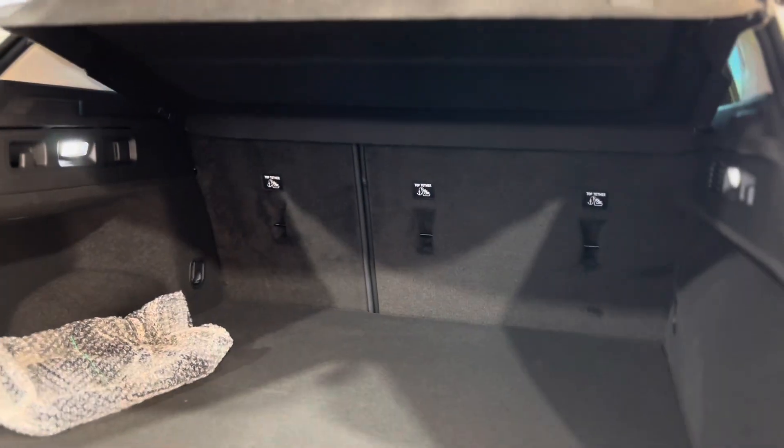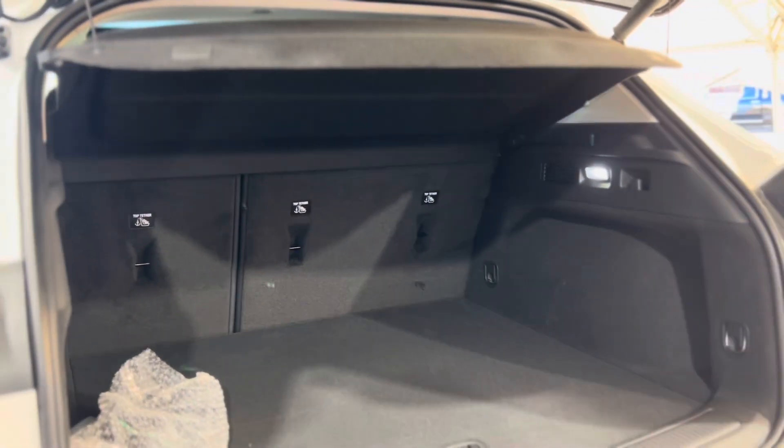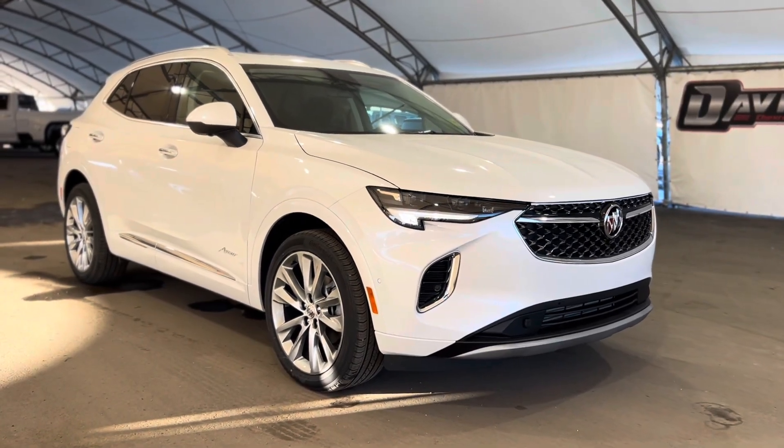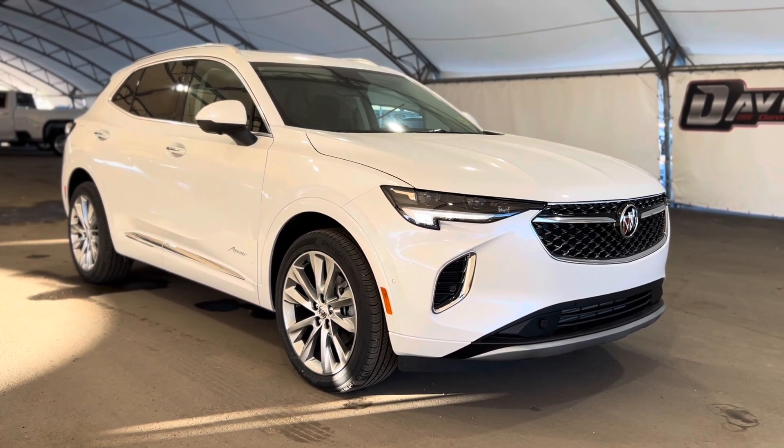It's super nice back here. A step in the very back reveals the trunk area, and as you can see there's a very nice divider and a ton of space. That's pretty much it, so thanks again for joining us folks on this very quick walkthrough of one of our brand new Buick Envisions.